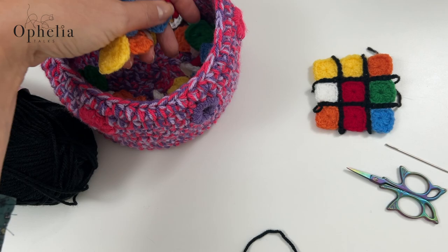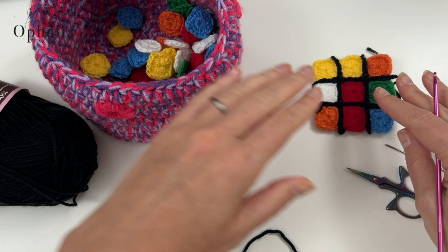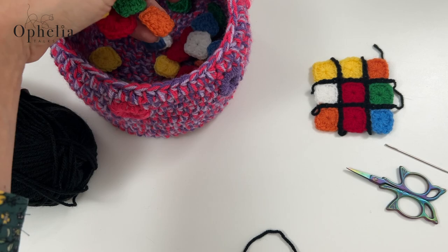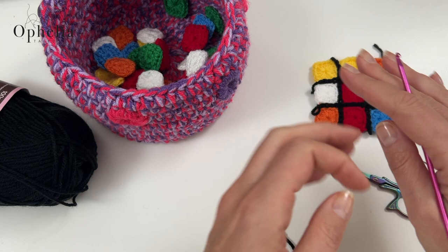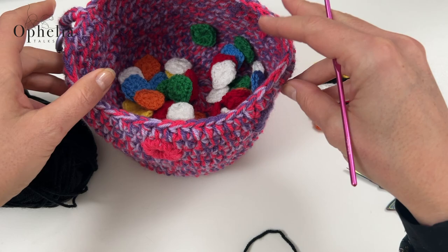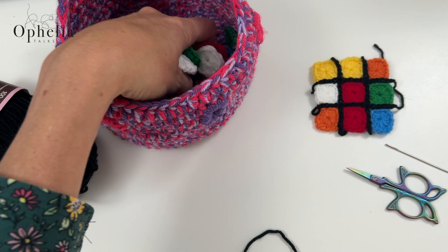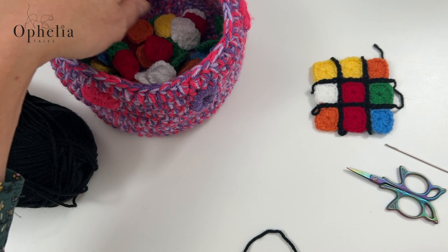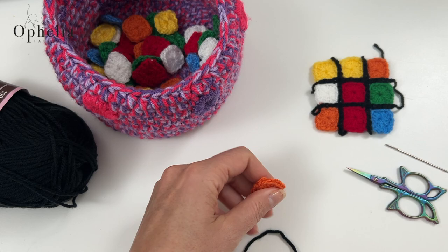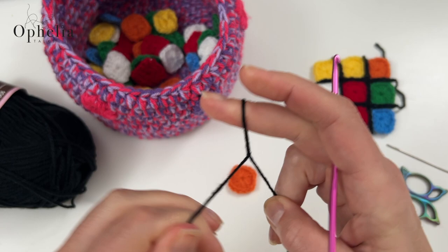This is where the fun starts. Now I can start putting my six little panels together of nine little squares each. I am not going to be making mine in the set colours - I'm just going to do the blind dip and go for a muddled up Rubik's cube. I am using my yarn bowl which I made quite a few videos ago, so do go and have a look at that tutorial - I'll link it below. So at the moment it is my blind dip bowl. So let's get the black, make your slipknot and insert your hook.